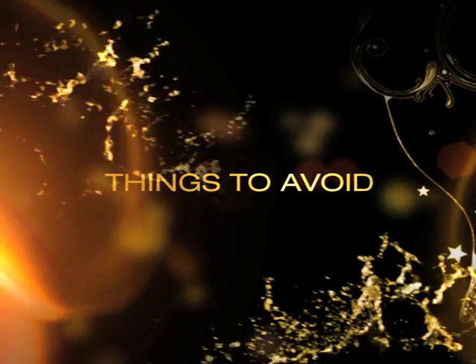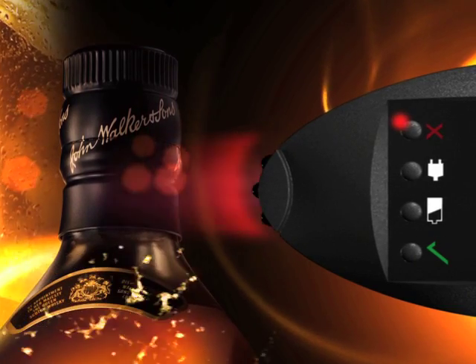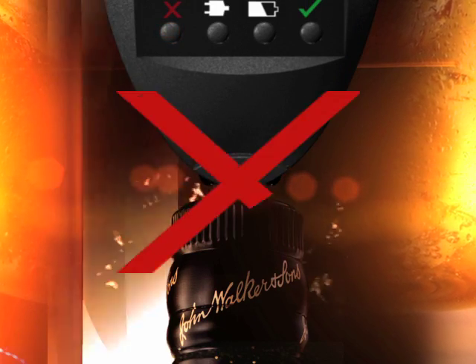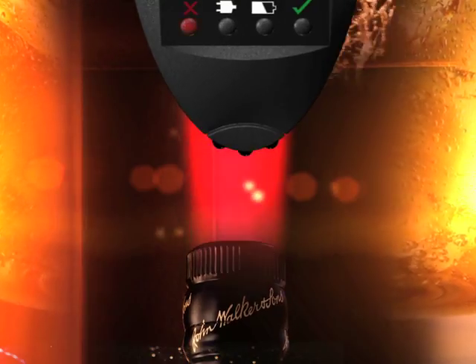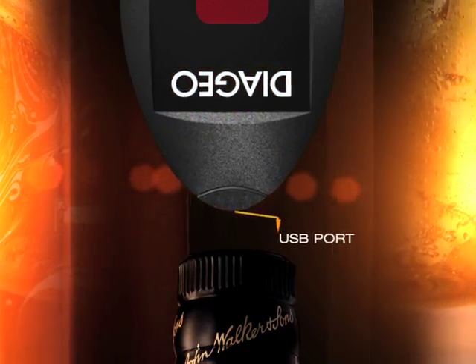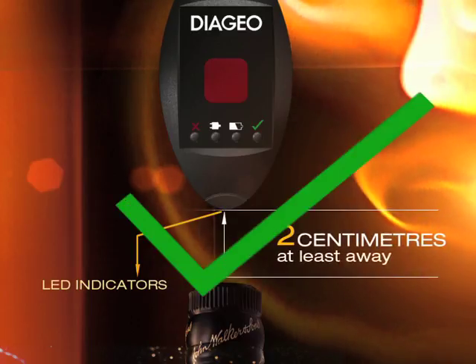To ensure accurate readings, avoid the following: holding the reader horizontally like a remote control; holding the reader too close or too far away from the closure; using the reader with the USB port at the bottom. Do take a moment to note the correct position in which to hold the reader.